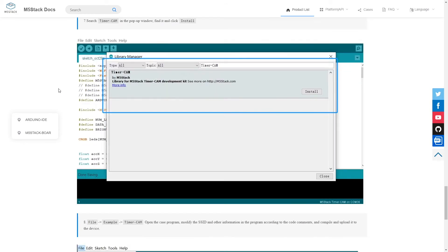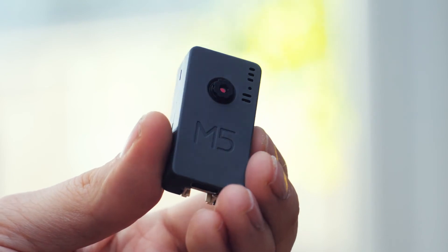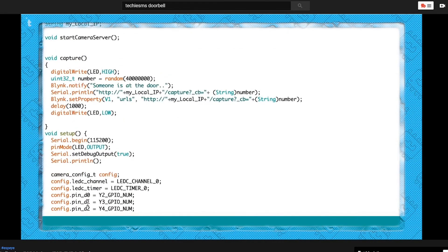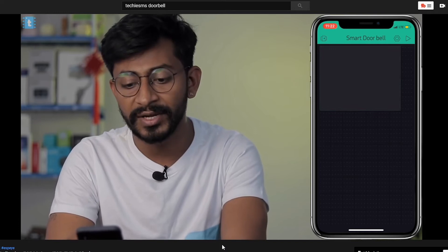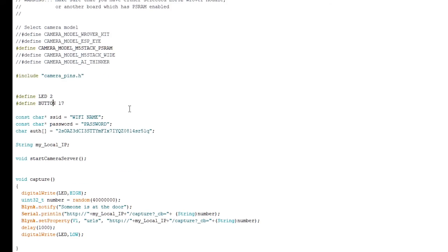This is the main thing I'd like to see improved. I can tell there's a world of possibilities with the Timer Camera X, but it's really hard to know where to start and there's not a lot of examples to follow. Luckily, I found that adapting code designed for other ESP32 cameras is pretty easy and it works well. I found a great tutorial from TechiesMS that shows you how to use Blynk and an ESP32 camera to make a smart doorbell. To adapt the code, I just commented out the ESP32 line and uncommented the M5Stack PSRAM line, then redefined LED to pin 2 and button to pin 4.